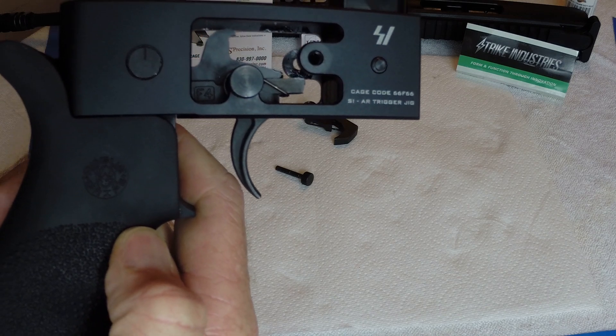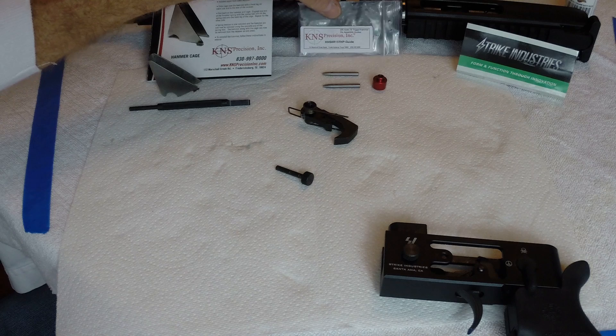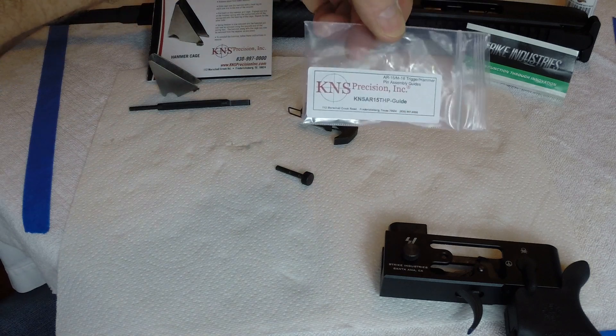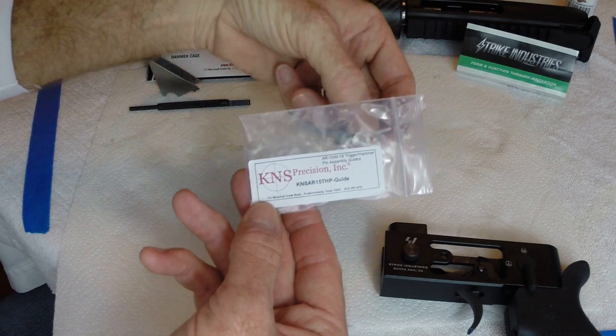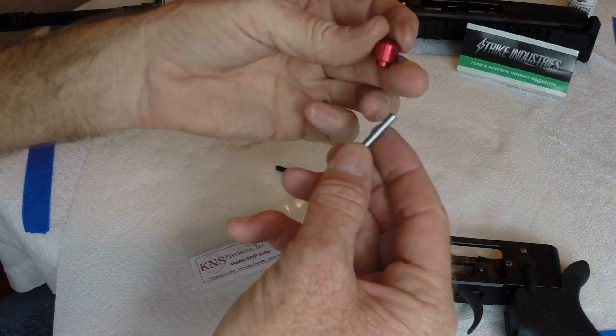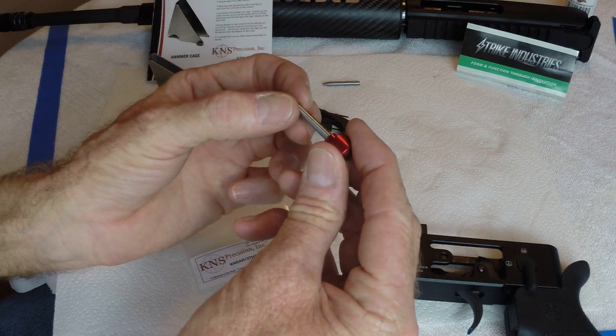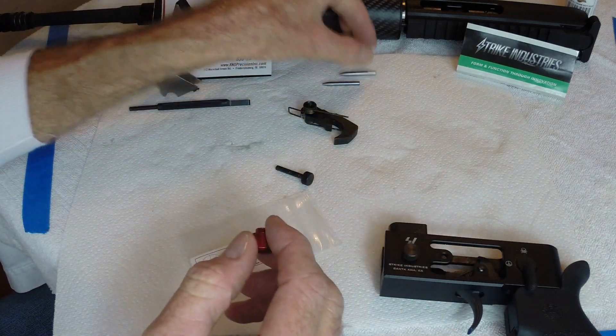The Strike Industries AR trigger jig. The other thing I'm gonna show you today is KNS Precision guides, which are pin guides for putting in the trigger and hammer pins. They're tapered pins with a push pin on the back, and it just makes it easier getting lined up and then getting it past the J-hook on the hammer.